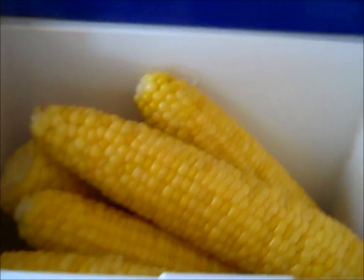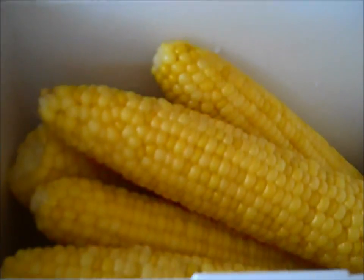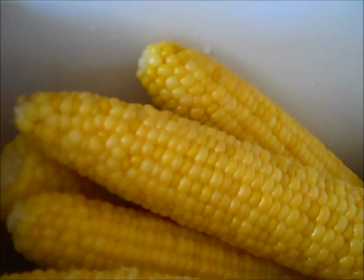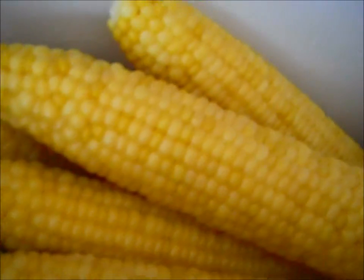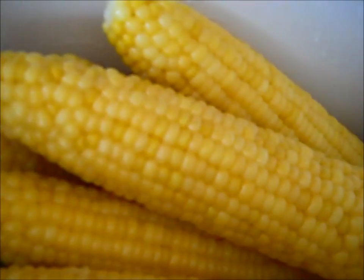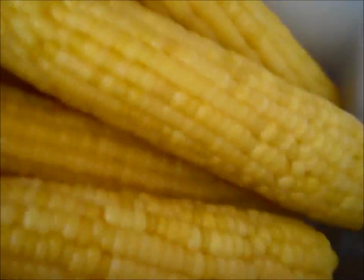There you have your steaming ears of corn — perfectly cooked. And if you put the lid back on, they should stay nice and perfectly tender for eating for about two hours. Take them out, sprinkle them with salt and pepper or spice, rub a little butter on them. They're good to go. Thanks for watching.